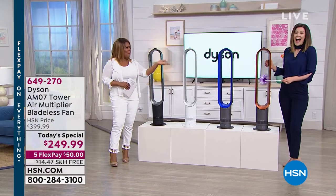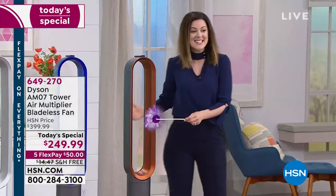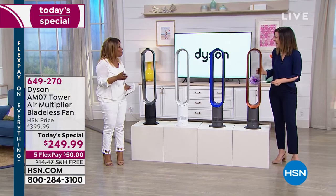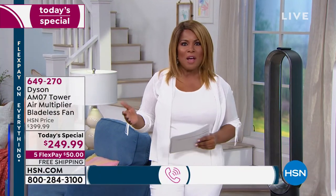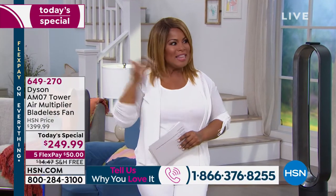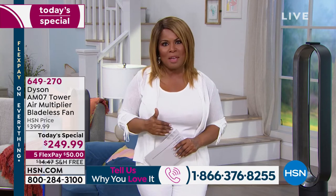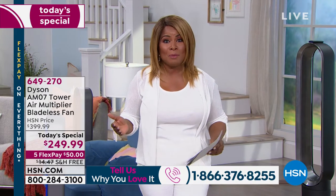I'd like for you to meet Gemma, our Dyson expert. Right out the gate, I'm going to invite phone calls, because although this Dyson fan is new to HSN, thousands — tens of thousands — of you already own it. At QVC, this fan has become a customer pick with a 4.8 star rating, and soon to be a customer pick at HSN.